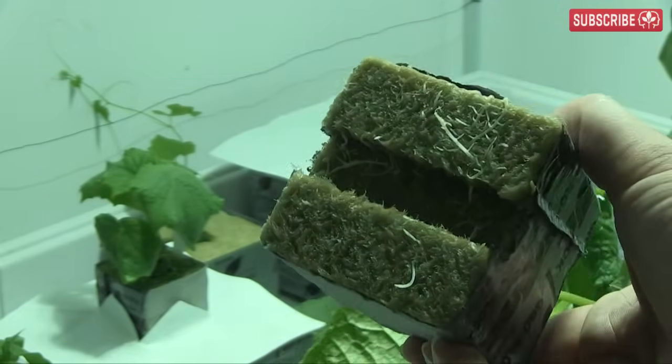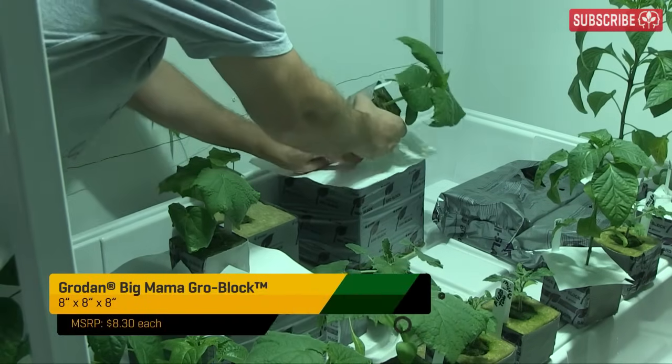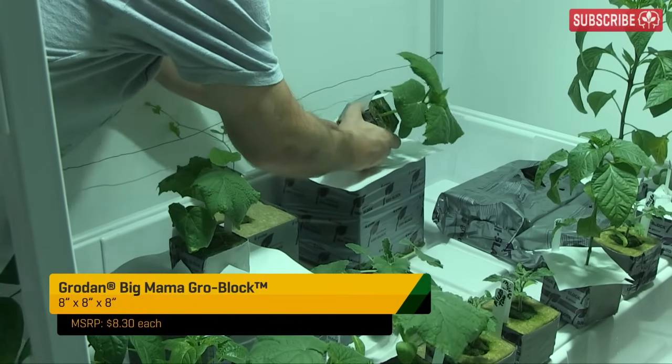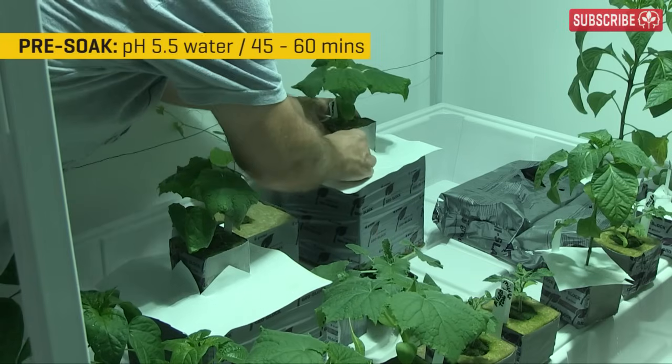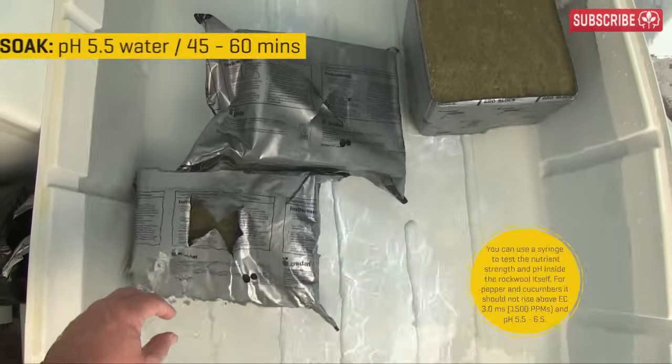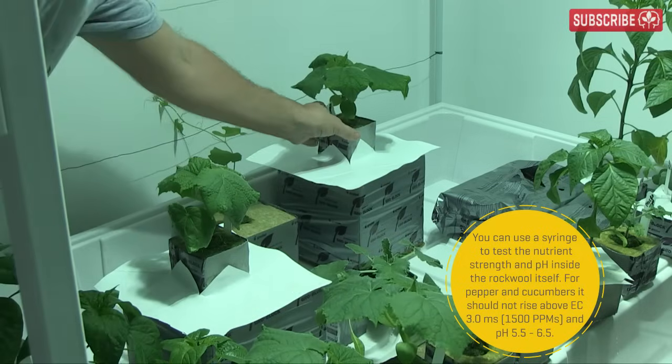If you've got lofty growing ambitions, you can always go for the big mama — she's a massive 8-inch block that can pretty much grow any size plant you like, so long as you irrigate properly. I recommend top feeding the larger blocks with drippers, something I'll show you in a future video. The big mama doesn't come with a transplant hole; you simply sit the smaller sized block on top of her.